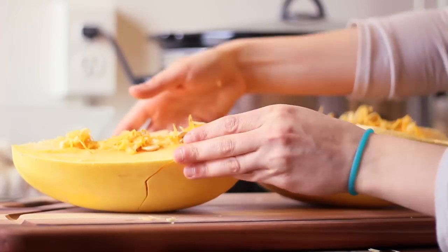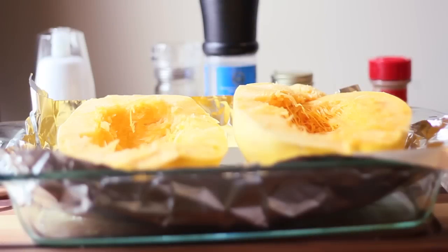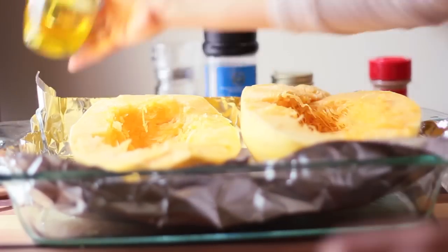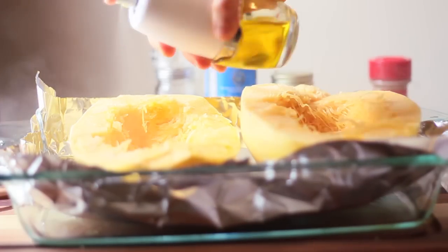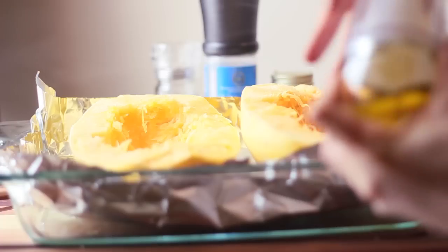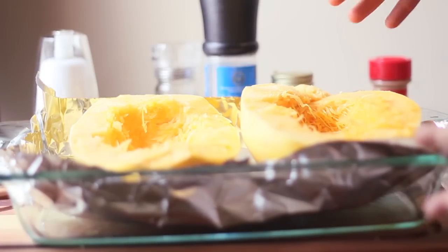It has this pulp and seed stuff in the middle, so I'm going to scrape that all out first. Now that I've scraped out all of the insides, I'm going to spray them with some olive oil. By the way, if you don't have one of these sprayers, they're awesome — you put olive oil in the bottom, pump it, and it makes a spray. Instead of buying those sprays where you don't really know what's in them, you can make your own. They're like $10.